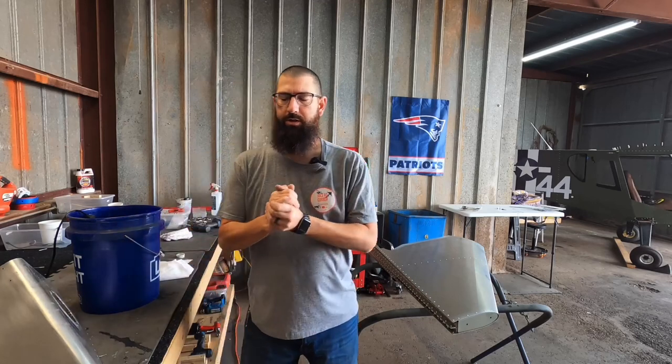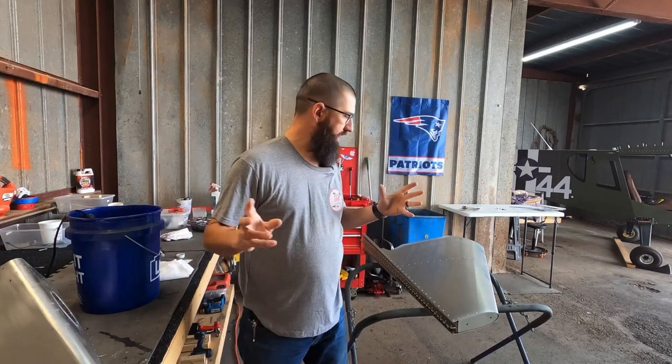All right guys, welcome to Joe's RC Corner. Today we're going to be back on the Cricut, and we're going to be doing some prep for paint.